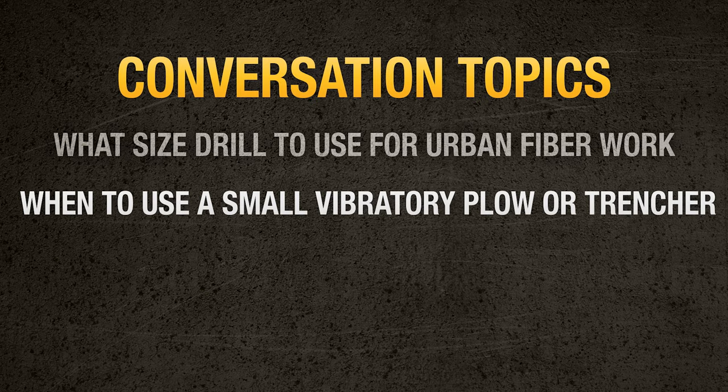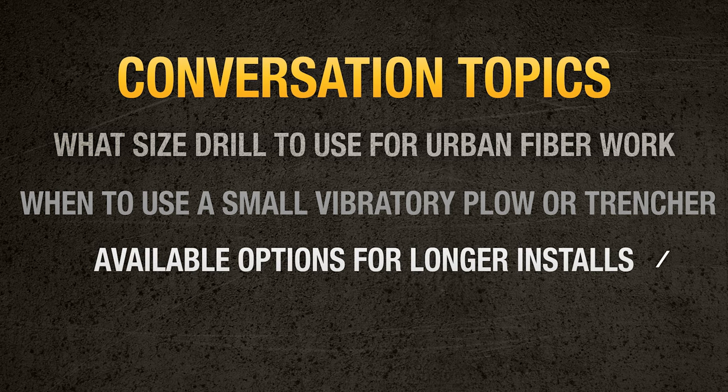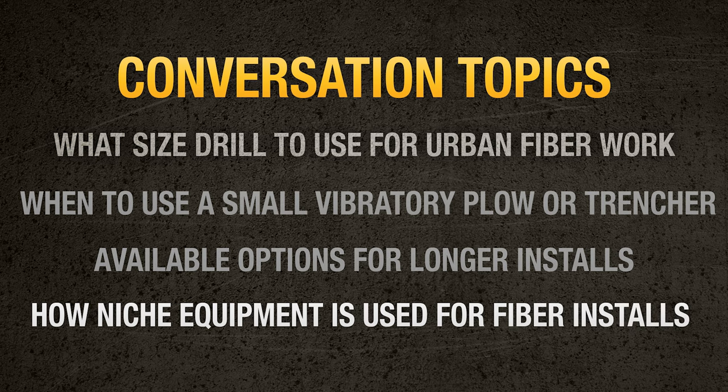Today we want to spend some time discussing things specific to the fiber industry — specifically what size of drill a crew should use for different types of fiber work, when it's appropriate to use a small vibratory plow or trencher for residential work, what options are available for installs at longer distances, and some of our niche product offerings: micro trenchers, piercing tools, vacuum excavation, and where they fit in the fiber market.